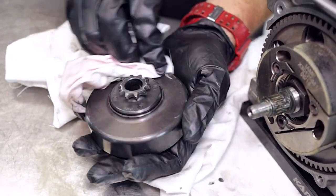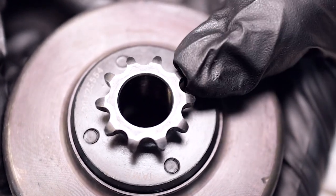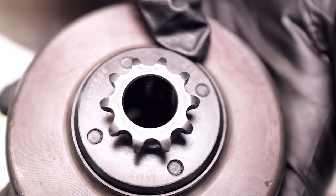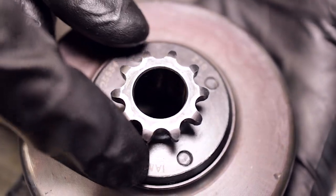While we've got the clutch drum off, we want to check and inspect that front sprocket for wear. When those teeth go out of shape, it's time for a new sprocket. While you've got it off, have a good look, and if you do need to change it, change it out now.